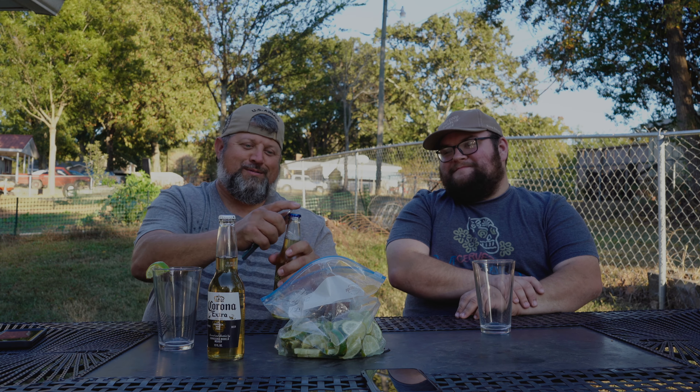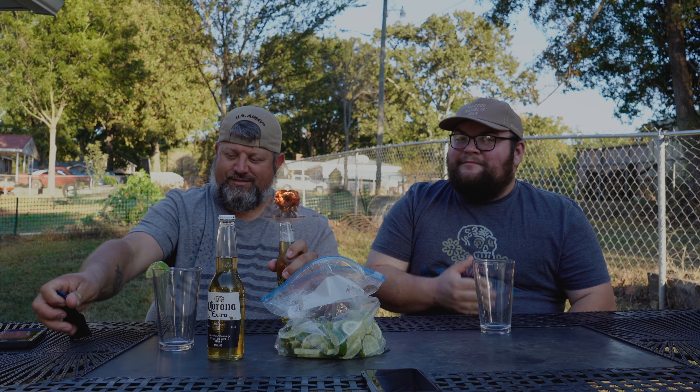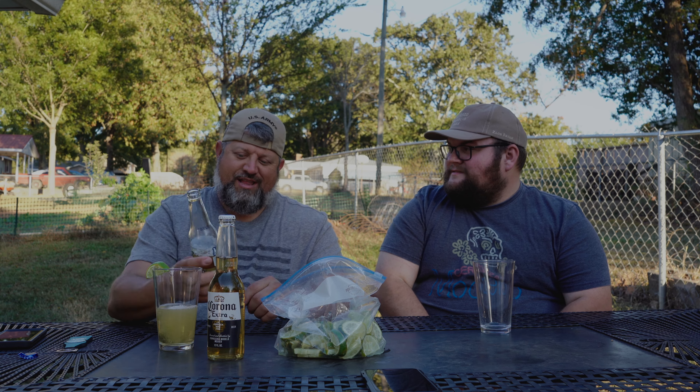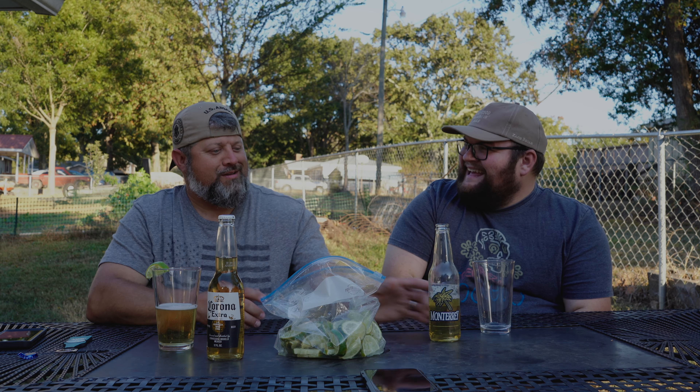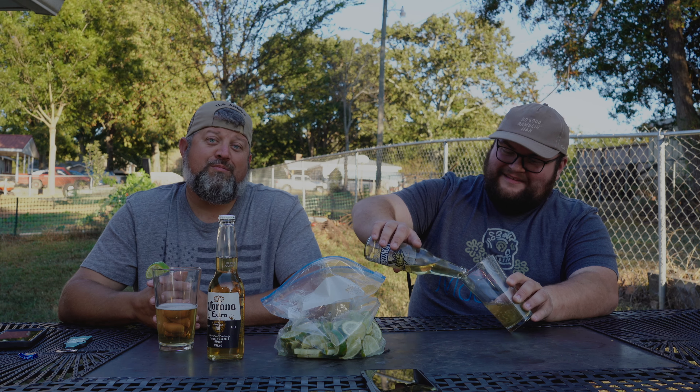So we're going to try it out and see what it tastes like. Personally, my favorite kind of beer is the Mexican beer — the Modelos, Coronas, Decante. I've never had this one before. Lee, is that about right for you too? I like Modelo and I like Coronas, but I've never had this one. It's a first for me.